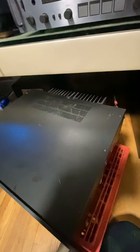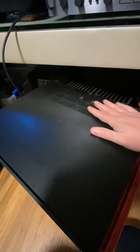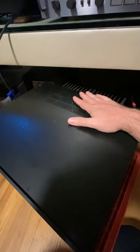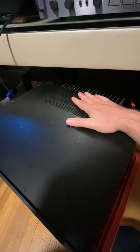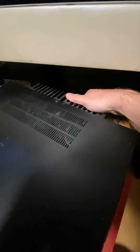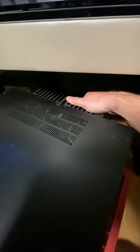I believe the power supply or transformers are even dedicated for each channel. It's all cold here and starts to get a little bit warm here. I've been playing this amp overnight and these heat sinks are just a little bit warm — not scorching hot or anything.